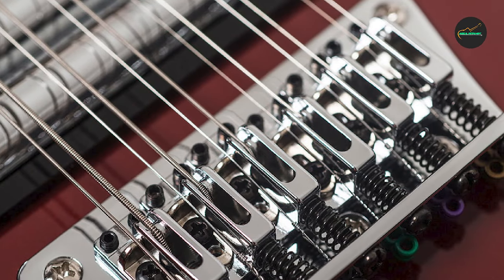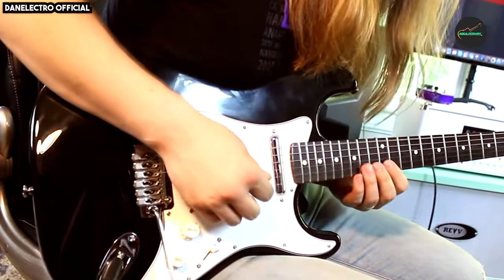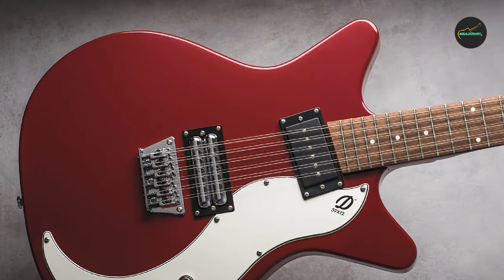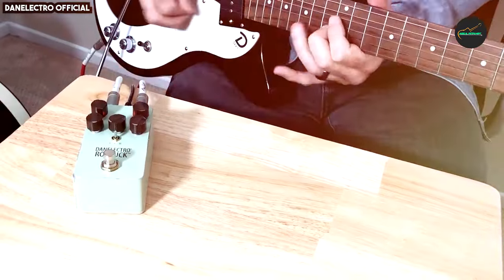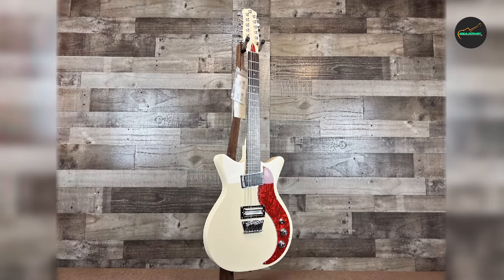Final thoughts: the Danelectro 59 12-string semi-hollow body is a true gem for guitar enthusiasts looking to infuse their music with the lush, ethereal tones of a 12-string instrument. Its retro aesthetics, solid construction, and outstanding sound quality make it a remarkable choice. Whether you're a seasoned guitarist or a beginner, this guitar will inspire you to explore new sonic horizons. If you're in search of that iconic jangle and want an affordable, high-quality 12-string guitar, the 59 12-string is an excellent choice that won't disappoint.